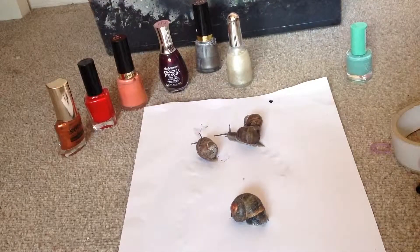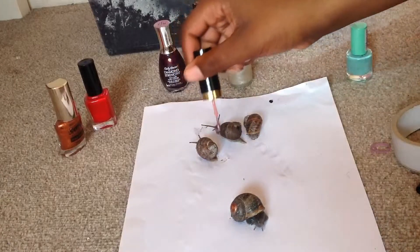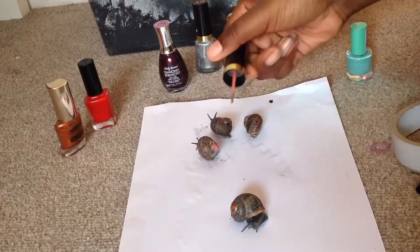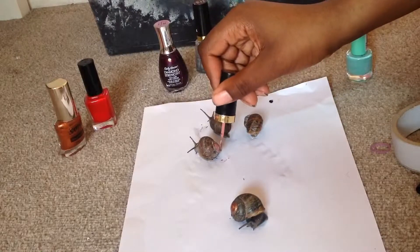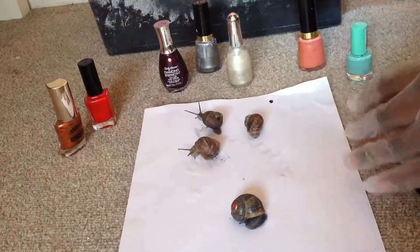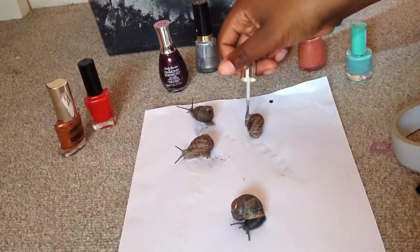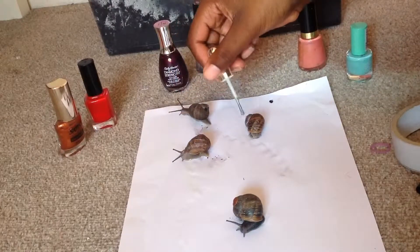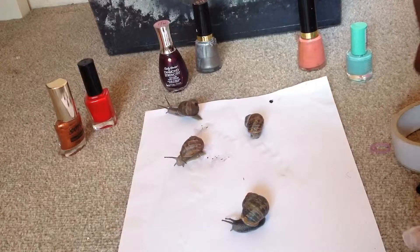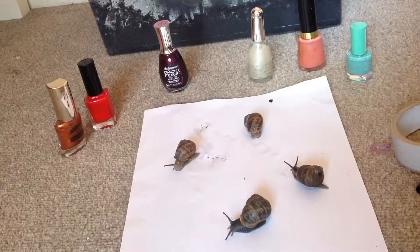Alright, next we're going to do Cobble, which is this one. I've tried not to do a lot but it's a bit hard when they keep moving. Alright, now we're going to do Spirit — and this one goes as Spirit. I know you guys can't really see me painting this one. And now Feather.